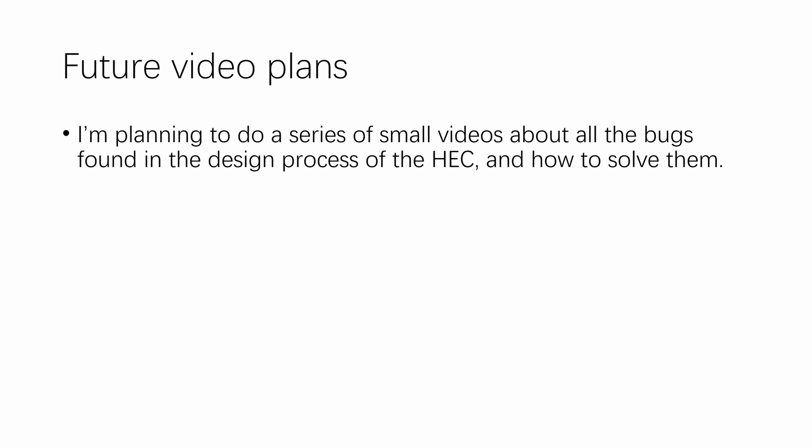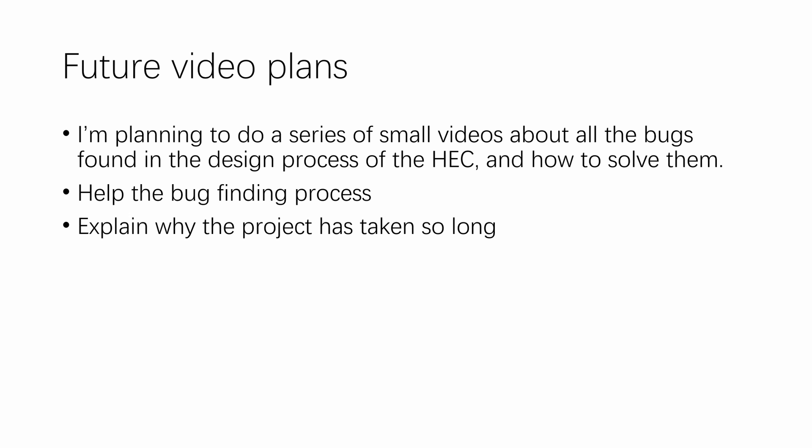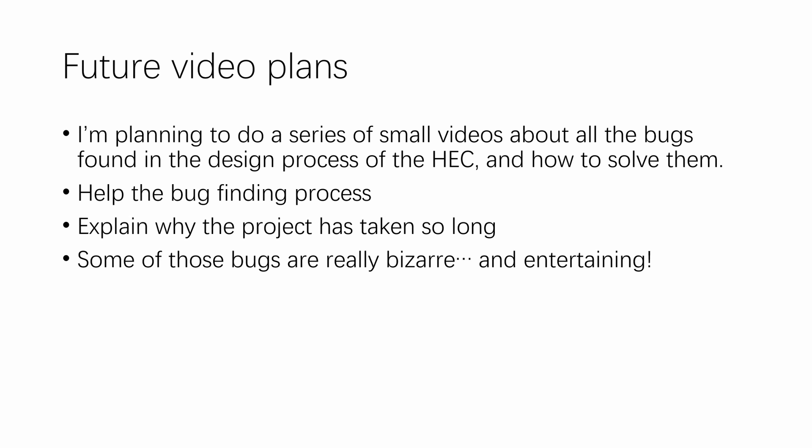Talking about updates, I have a plan for future videos. I'm planning to do a series of small short videos about all the bugs that I found in the design process of the hack and how I solved them. I think this will help the bug-finding process, because I know putting a schematic out there with only a little bit of documentation is not going to help that much. I think this video series will help people understand the design — what each part of the circuit is doing, or more precisely, what they should be doing. And it will help explain why the project has taken so long, because some of those bugs are really bizarre and mind-blowing. They're usually the types of hardware and timing issues you will just not find in any other Z80-based systems.